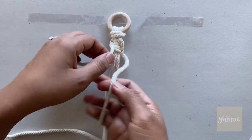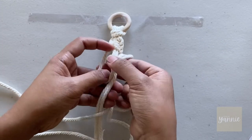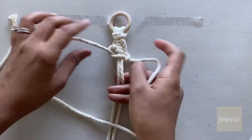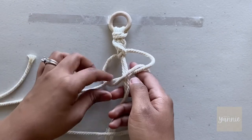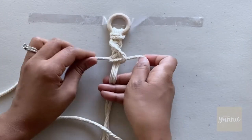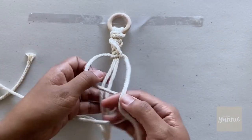I'm going to continue to tie half square knots until I'm satisfied with the size of my sennit. A sennit is a column of knots that are all the same. This part of the video will also give you time to practice your half square knot sennit, but if you're already familiar with it you can just skip to the good part.